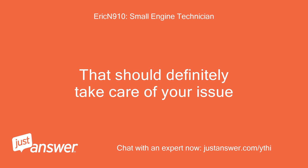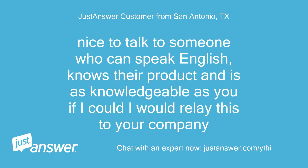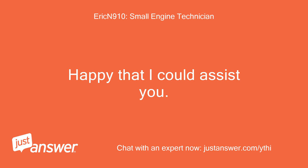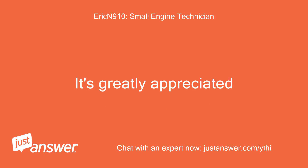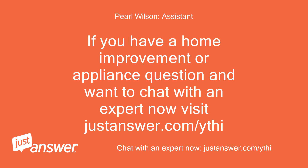That should definitely take care of your issue. Nice to talk to someone who can speak English, knows their product, and is as knowledgeable as you — if I could, I would relay this to your company. Happy that I could assist you. Please remember to leave me a 5-star rating on your screen if you get the chance — it's greatly appreciated. If you have a home improvement or appliance question and want to chat with an expert, visit JustAnswer.com.